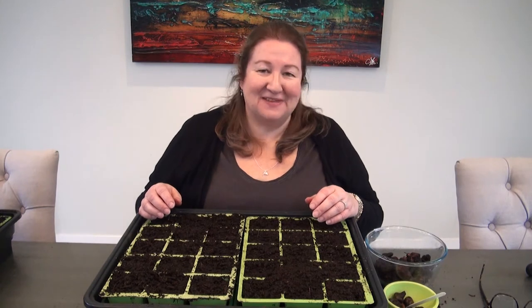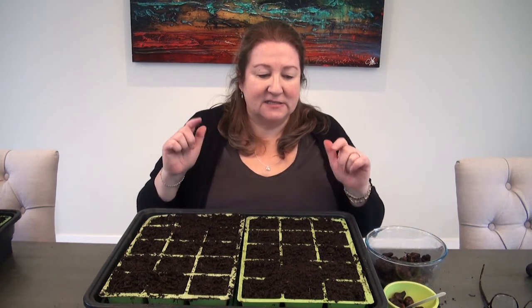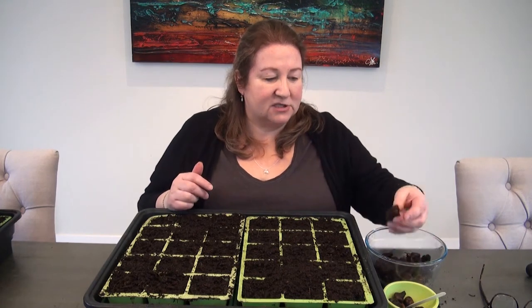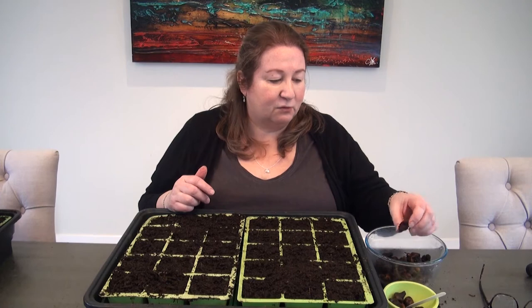You can plant an anemone corm without soaking it, but soaking is hugely beneficial — it gets it going faster and will more or less guarantee that your plant will grow. Whereas if you just plunked this thing in the ground, there's no guarantee it would get enough water to revitalize it and therefore grow.